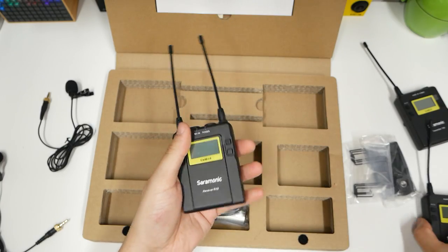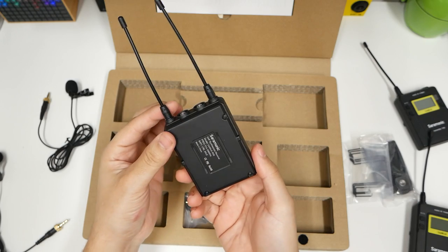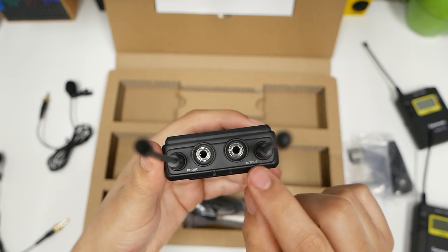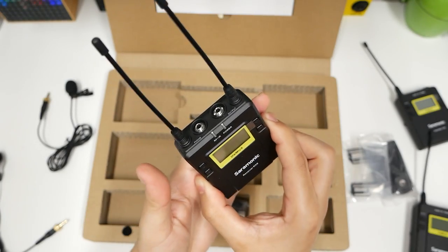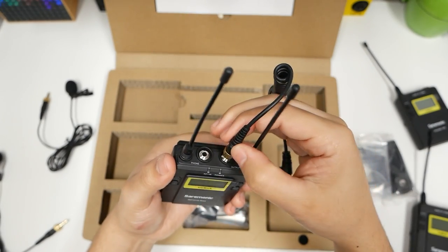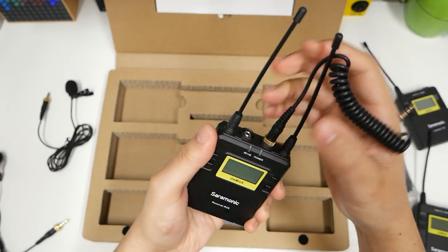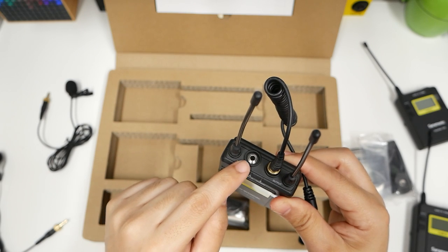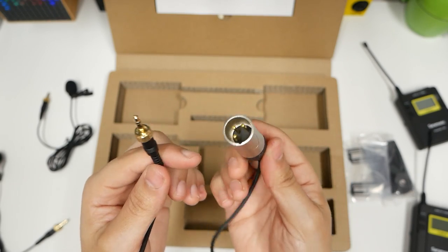And then this is the receiver. It's the same size, but this is what's making all your audio come in through. Same scenario, double-A batteries. It says 'phone' on it, and then it says 'output,' so this is what's going to be around your camera tripod or on the camera mount. The output's going to go right into my camera. Headphones — that might be for headphone monitoring.